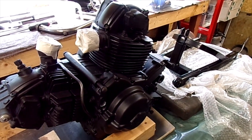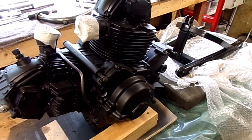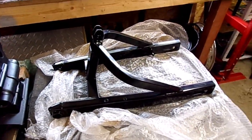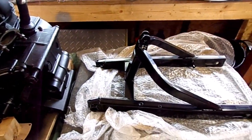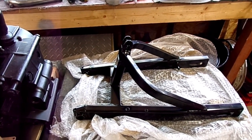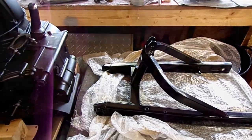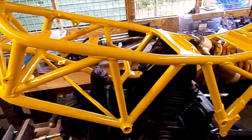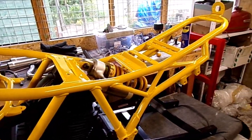I was supposed to have the frame back from the powder coaters. I've got the swing arm. However, when I went to pick it up, they'd powder coated the wrong frame. So somebody else has got a nice bright yellow frame, and they should have a black one.